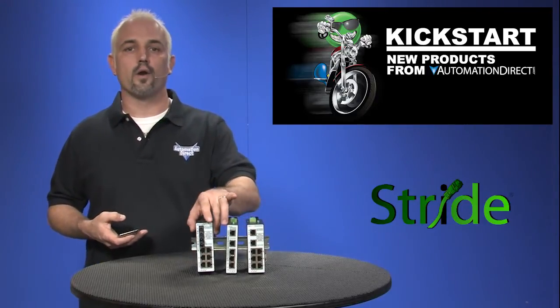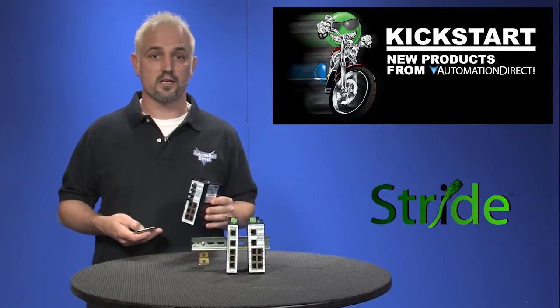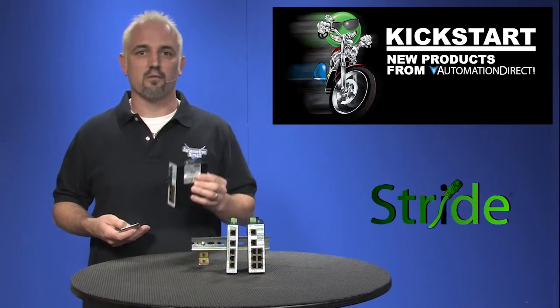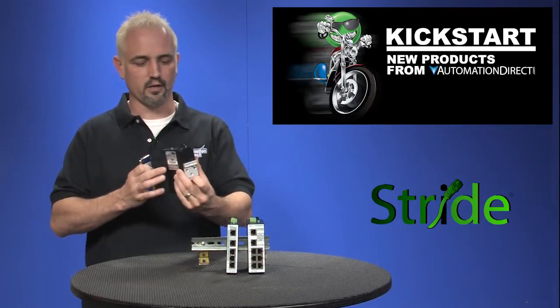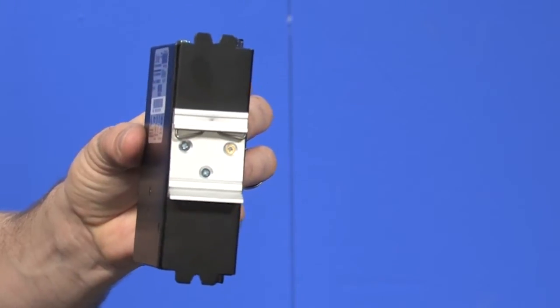These are industrial grade metal housed switches which offer better temperature operating ranges and are less susceptible to vibration and noise that a standard commercial switch cannot offer. They also feature multiple mounting options — if you zoom in, you can see they have side tabs, rear tabs, and are DIN rail mountable.